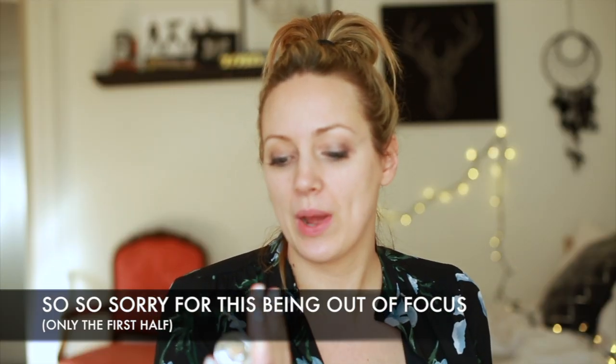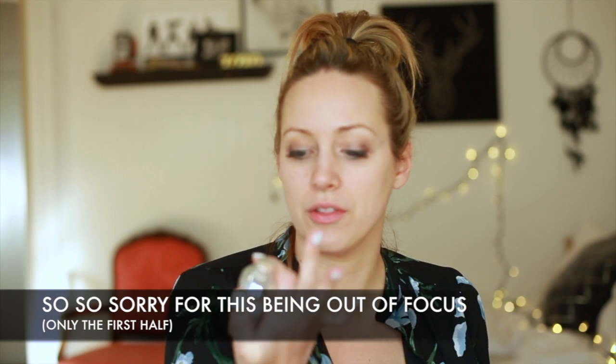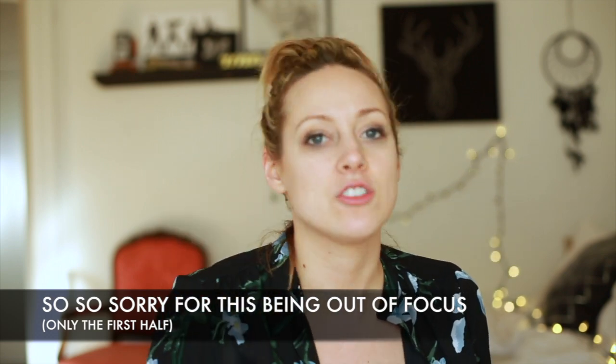First off, I'm going to start with True Match Lumi Healthy Luminous Makeup from L'Oreal. It's just a drugstore product, it's really not expensive, and I go through this type of thing so often that it's just too expensive to get really nice products for just my face — as much as I'd love to use Lancome.